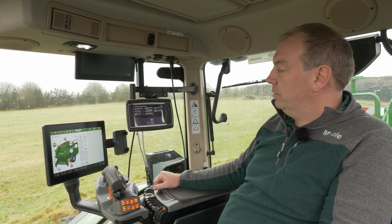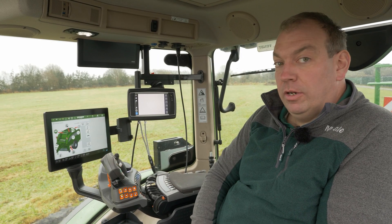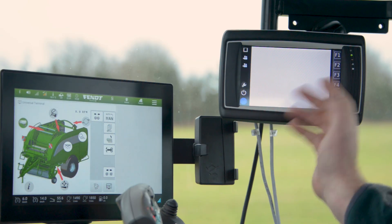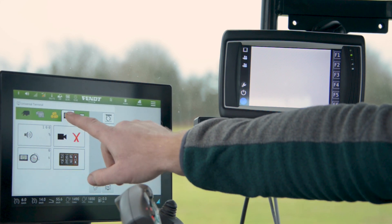Now the terminal needs to restart to save this setting. Once the terminal is restarted, we can then move the baler application between the two terminals by going to menu and then selecting the terminal setup.